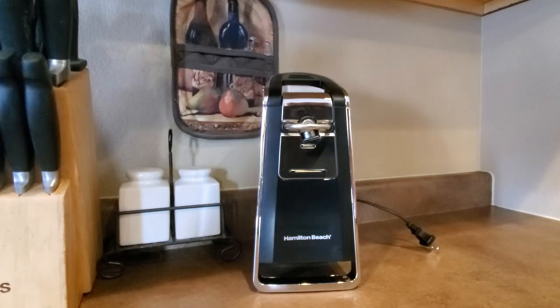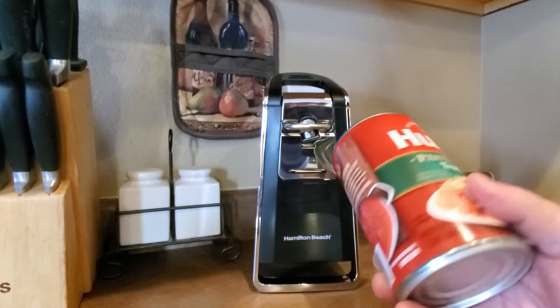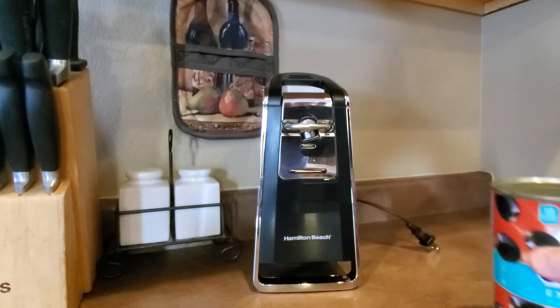I've used it on multiple cans and honestly it works great. It works with the larger cans — the larger pasta cans — and it works with normal sized cans with no problem at all.